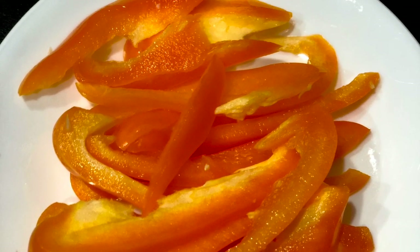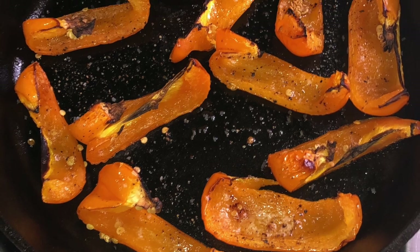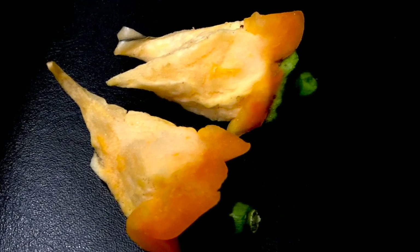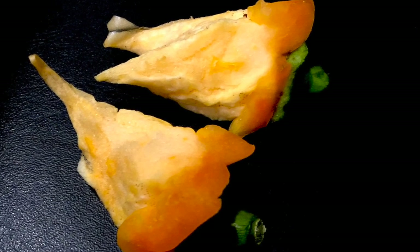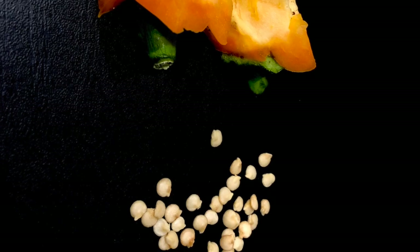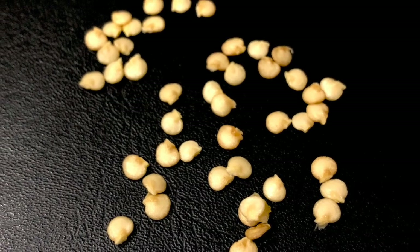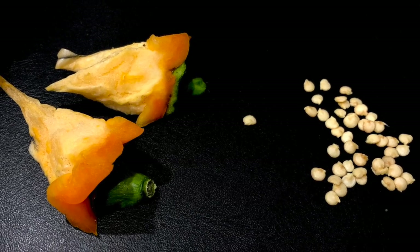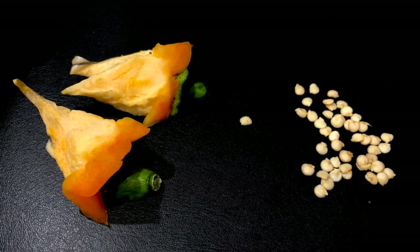It won't be an exaggeration to say that there can be 100 ways of making bell peppers. But what about these seeds? Do we intend to throw them? Well, if you want to save some money, or if you are the kind who always wonders, you know what, I should grow my own bell pepper — then this is the right time.